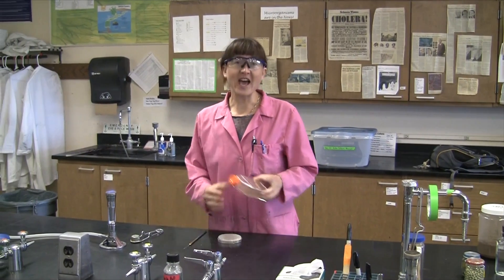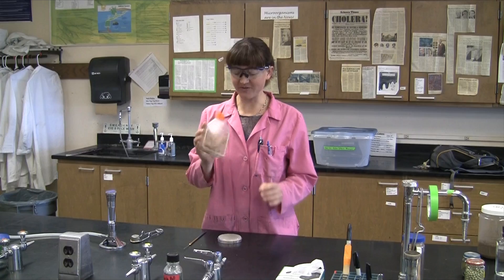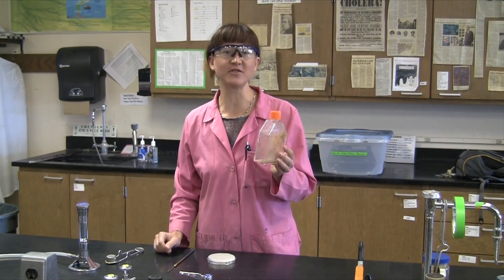Last time when we left off, we had put some soil into a nitrogen-free agar or nitrogen-free broth and we were trying to isolate only those organisms that could fix their own nitrogen out of the atmosphere.